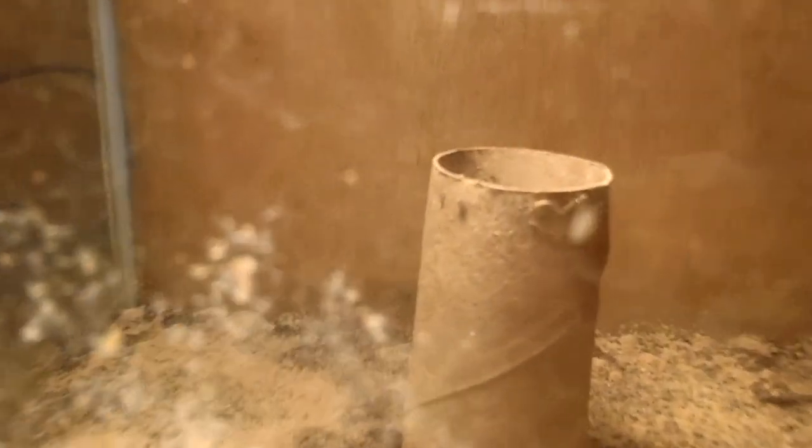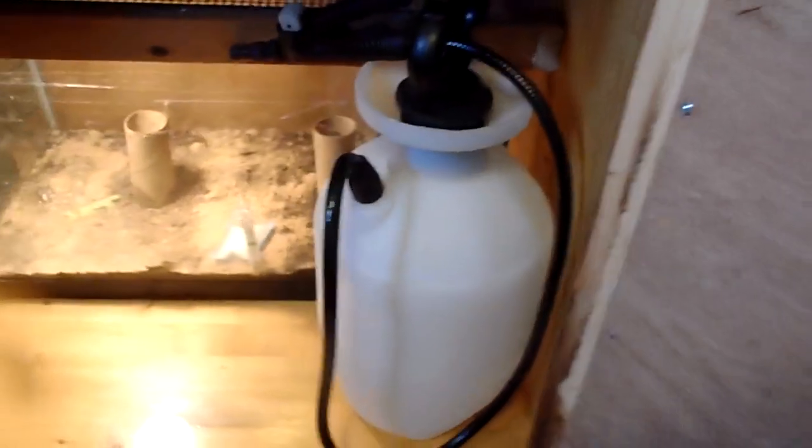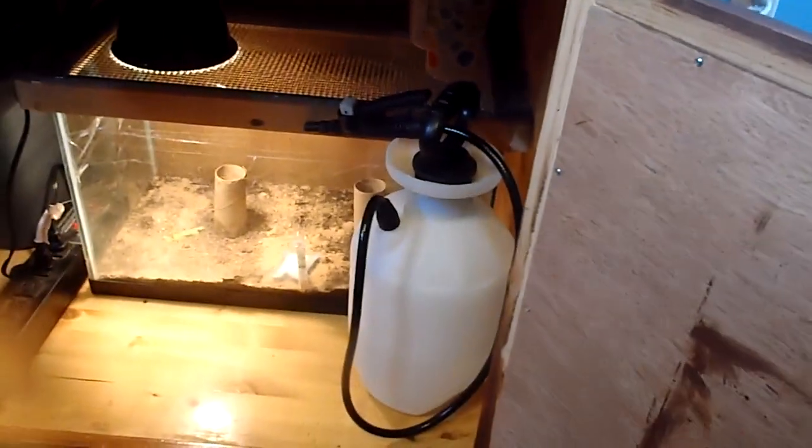Back here you can see our first hatchlings — we have nymph and dwarf crickets. There will be a video later covering how we did it, what we feed them, and everything we use. For basic spraying of the crickets we just use a regular pesticide sprayer.